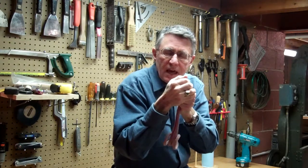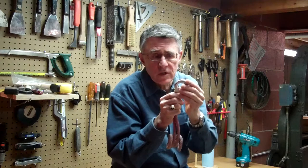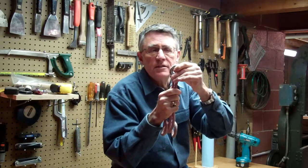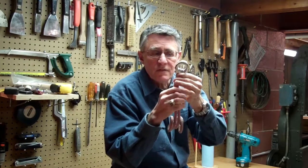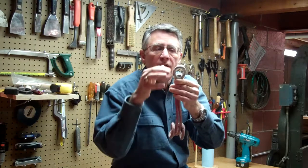So let the thimble absorb the energy of that fall — much like crumple zones in a car: you total the car and save the driver. The collapse can't happen in a haphazard way. It can't produce any metal shards or stress raisers that threaten the integrity of the cord. But ultimately you want the collapse — you want the design spec of the system to depend on the strength of the cord and the strength of the ice placement, and give up the thimble.